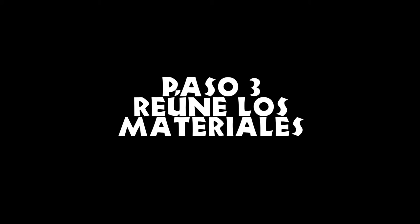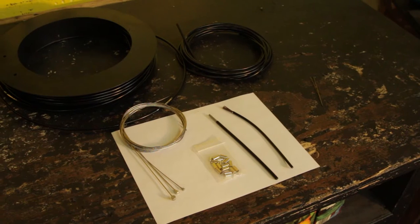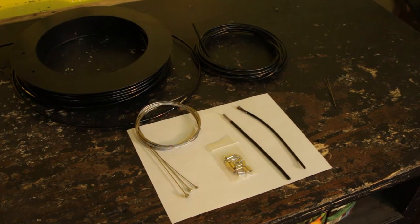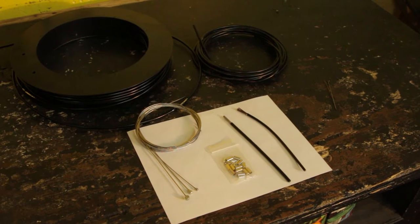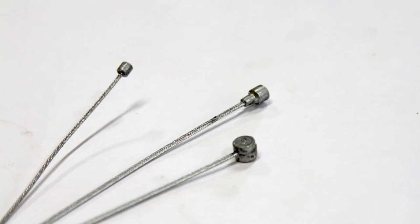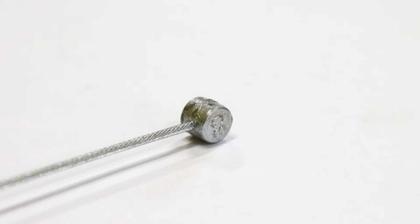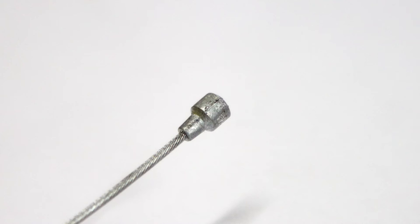Paso 3: reúne los materiales que necesitas. En este caso, forros, cables nuevos, así como topes de cables. Es muy importante conseguir un cable con el remate adecuado. Para el cambio, es un pequeño cilindro. Para frenos de montaña, es un barrilet grande. Y para frenos de carretera, es una especie de pera o bota.